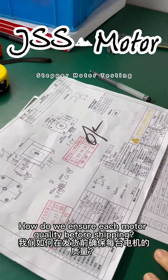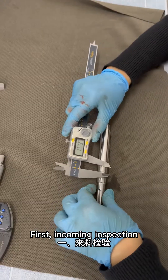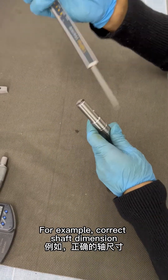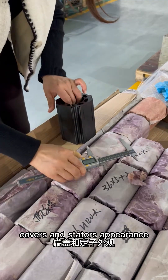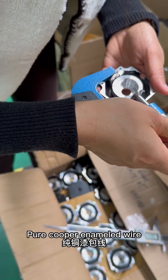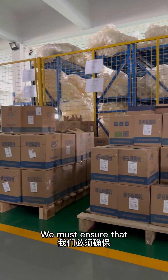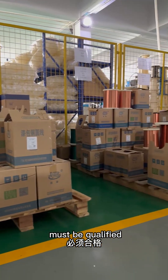How do we ensure each motor quality before shipping? First, incoming inspection. For example, correct shaft dimension, covers and stator's appearance, no scratches, pure copper enameled wire. We must ensure that all material to the production line must be qualified.